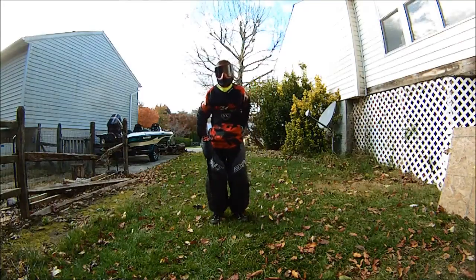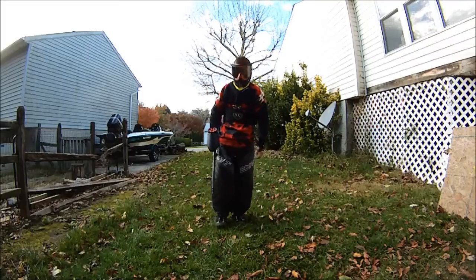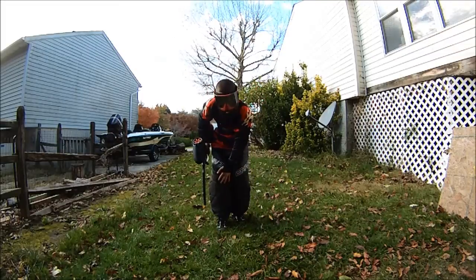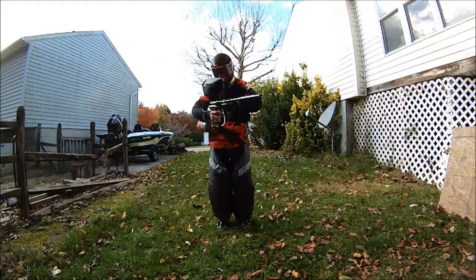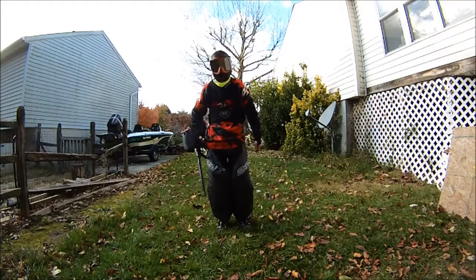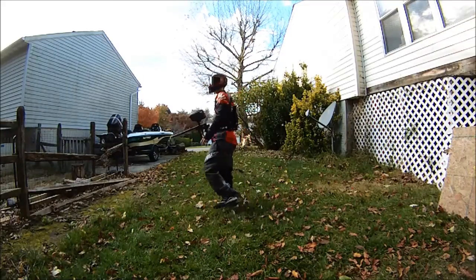Alright, I'm going to be practicing some snake dives, possibly some knee slides too, now that I've finally got Planet Eclipse knee pads, Exalt thrashers, and Planet Eclipse elbow pads. I don't know if you can see that on my hand there, but I'm going to just do a few of them and see how they work.